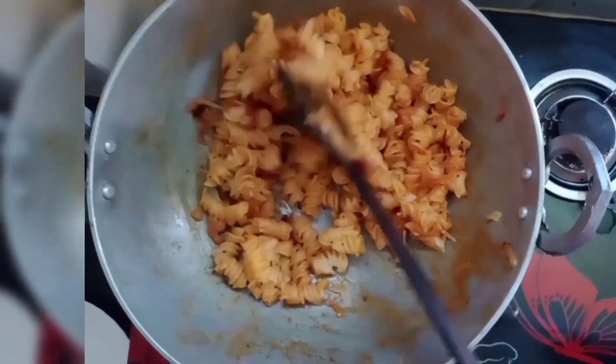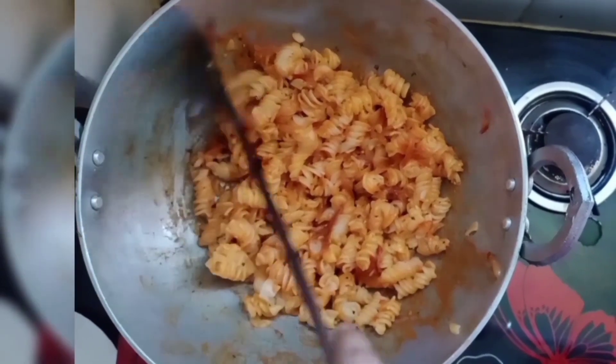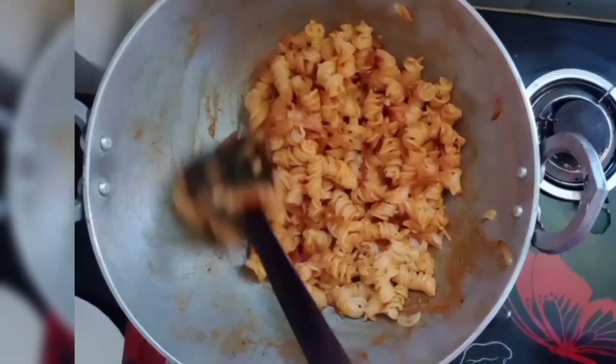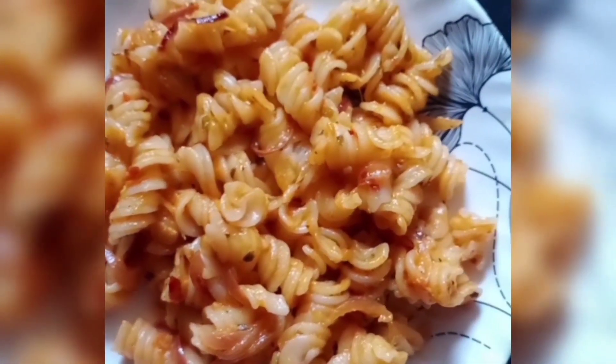I made the sauce a little less because I don't like too much sauce. So if you like more sauce, you will increase the quantity of tomato. Now it is ready for the taste.